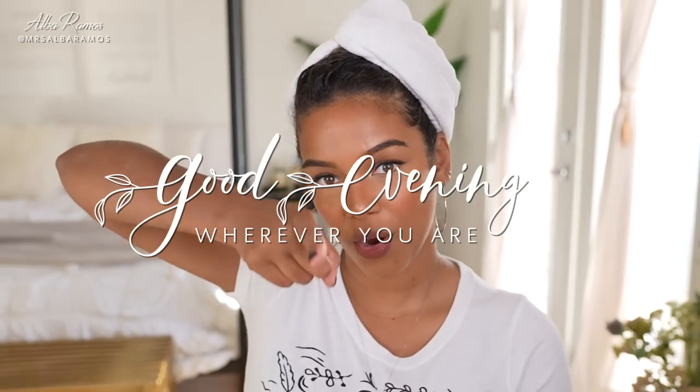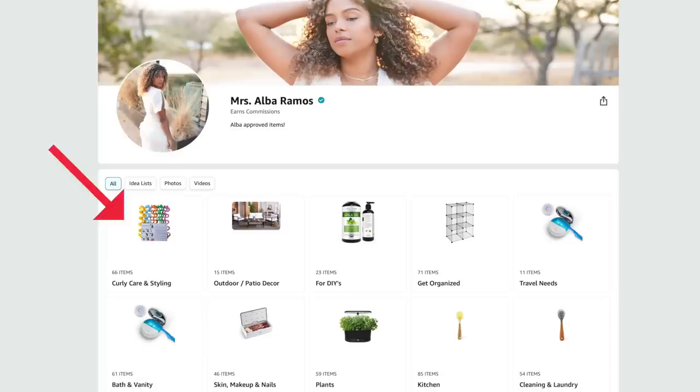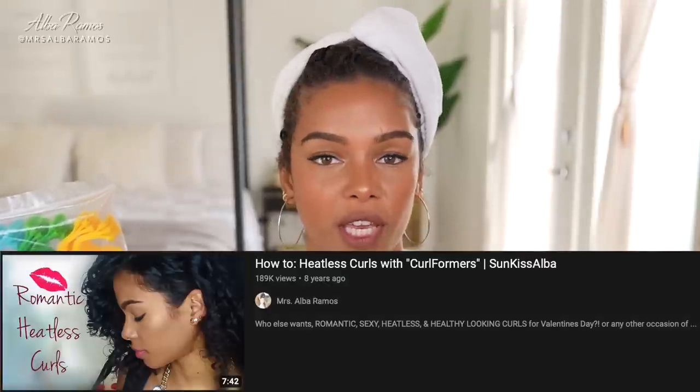Good morning, good afternoon, and good evening wherever you are — let's get to it! Today I'll be using these wave formers. These are the cheaper versions that you can find on Amazon; they're very inexpensive and they're linked in my Amazon store down below. I'm very familiar with this method because many years ago I did a video on curl formers, which are very easy and the results are beautiful. If you have straight or wavy hair and want a spiral curl, I highly recommend curl formers for a heatless result.